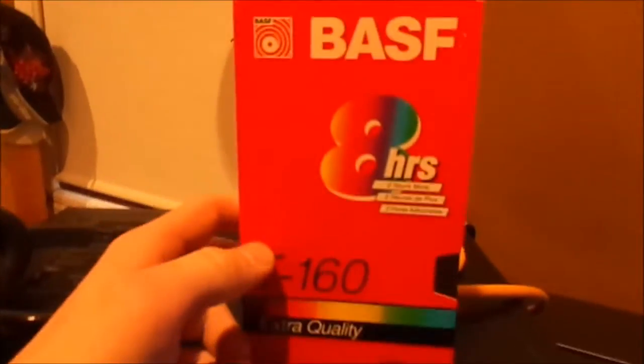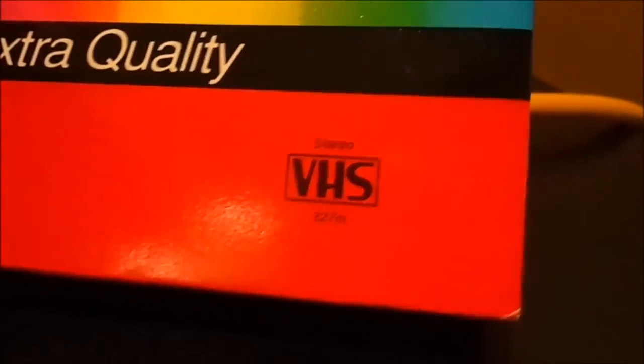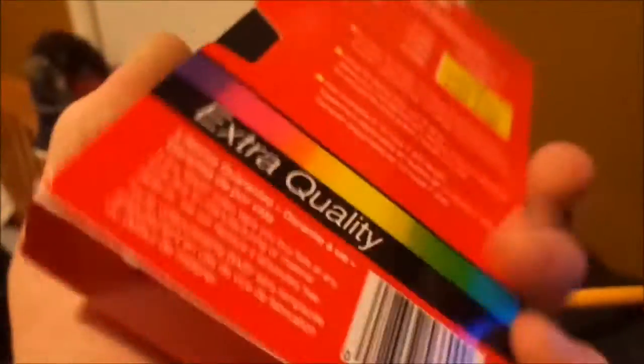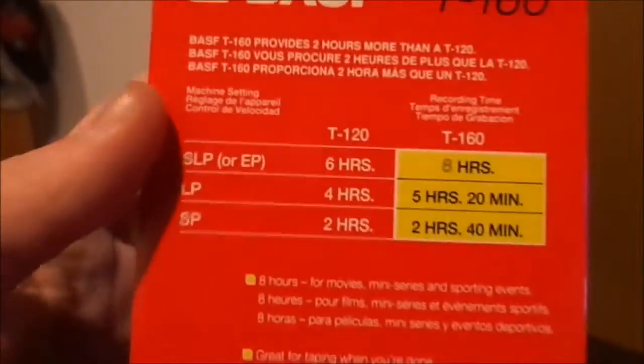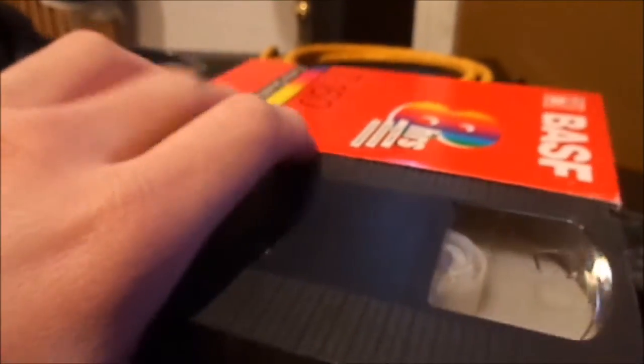I've got a VHS tape here. As you can see, it's just a standard VHS tape. This camera doesn't like that red color, but there you go — just a standard extra quality, as they call it, T160 VHS tape by BASF. Today I'm going to show you how to modify a VHS tape to record SVHS.